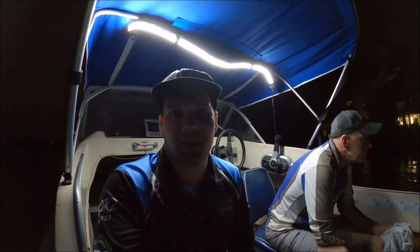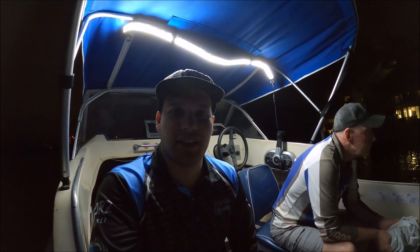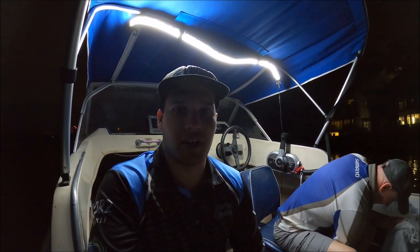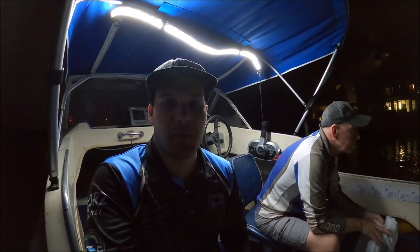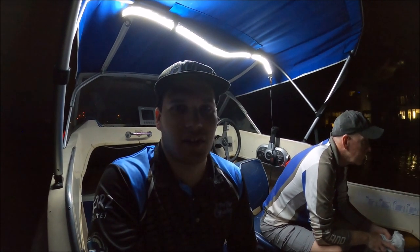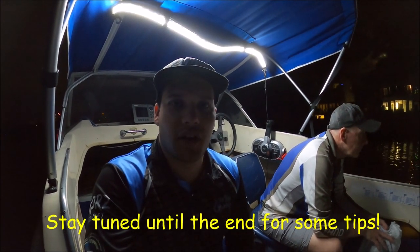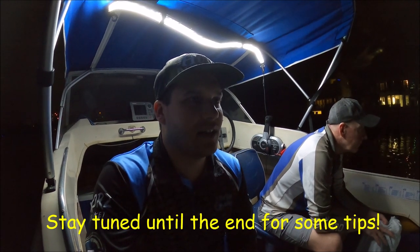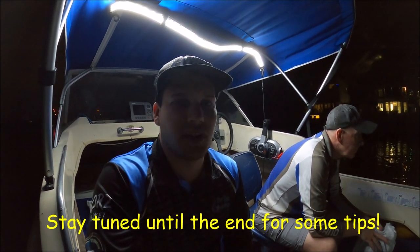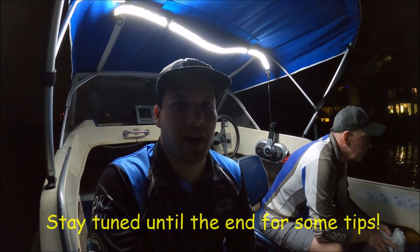G'day guys, Will Kitching here, welcome back to another video. That was a pretty good way to start with that whiting you just saw, and as you can probably tell that's what we're chasing tonight. We're going to have a relaxing night hopefully and catch a few nice whiting. I'm here with dad next to me and my brother Matt. He's taking a more relaxed approach up in the cabin but he'll jump out and catch a few as the night goes on. Fingers crossed we can get some nice ones and have a nice relaxed night.